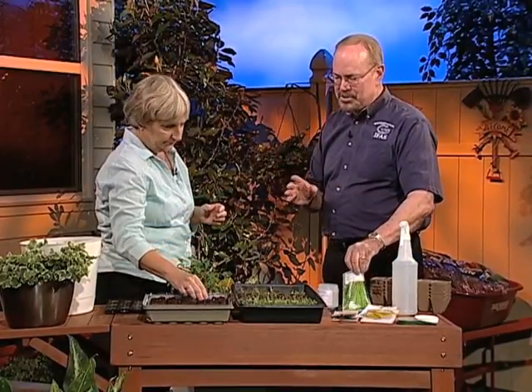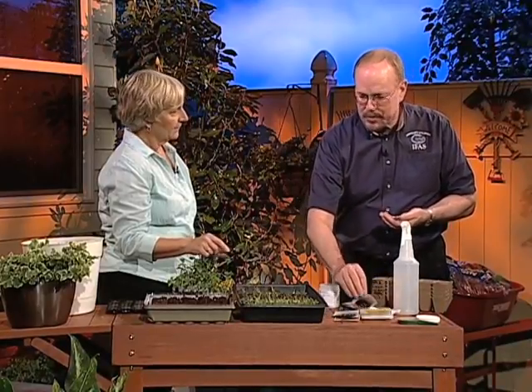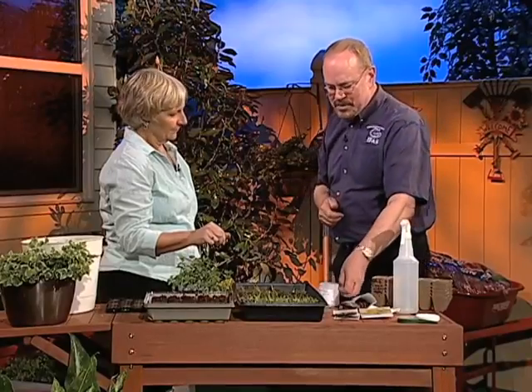One other thing about choosing: some seeds you're better off just planting right into the garden. Big seeds like snap beans or squash will germinate in two or three days, very quickly, so you're kind of wasting your time going through the transplant process with these types of vegetables, because they're going to pop up real quick in the garden. You're better off just planting them directly into the garden, watering them, and letting them go.